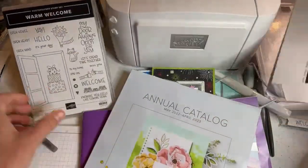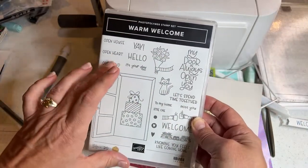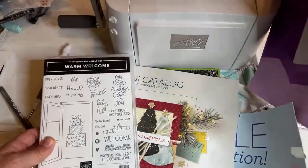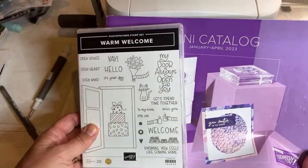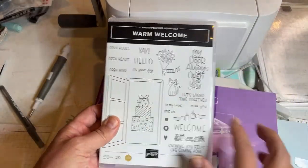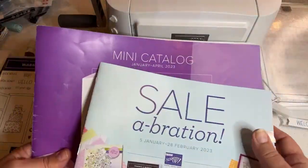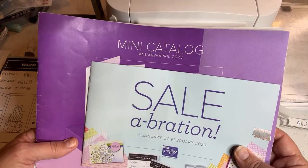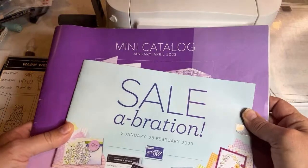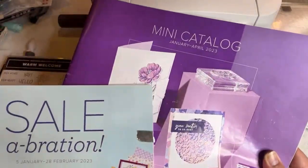This Warm Welcome bundle is available now at my Stampin' Up store, but it's actually in the new catalog — I'm not allowed to open that catalog until January 5th. If you want this catalog and the celebration brochure and you're in the U.S., I will send you both. Please use the form in the description of this video below and request the celebration and mini catalog.